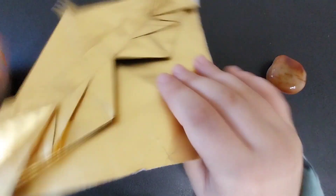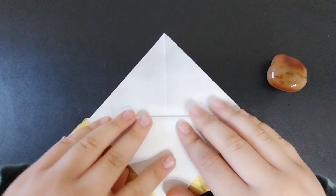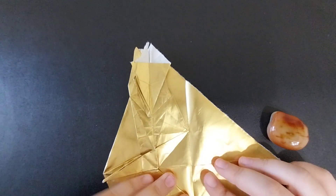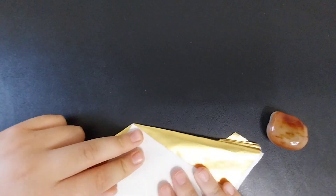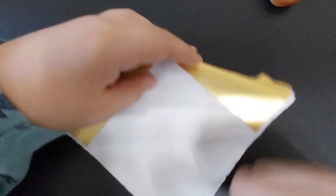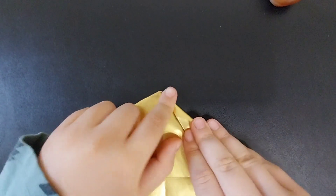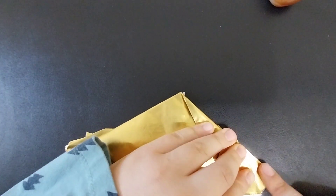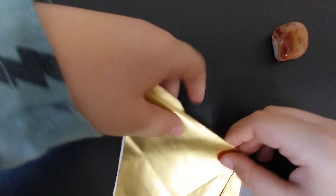Next, you're going to turn the model over. First, you're going to fold this flap up to the point — you're going to notice it goes right through those points. Then turn the model over and repeat on the other side, but sometimes these creases don't align really well, so if they're spaced out, that's okay. Next, you're going to fold these flaps down from the top point, landing this edge on itself. Repeat on the other side.